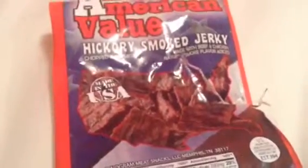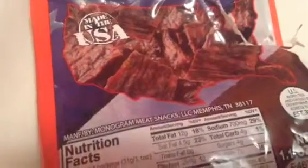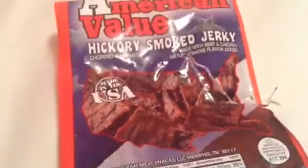Really good. Nice and tender and juicy. Beef, like meat. Manufactured by Monogram Meat Snacks, LLC, Memphis, Tennessee. Well, thanks for watching this food review. Bye bye.